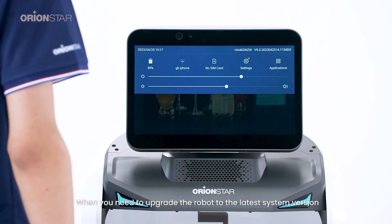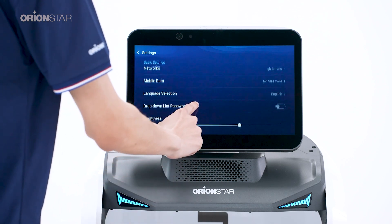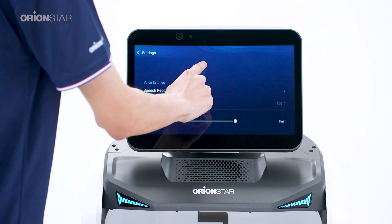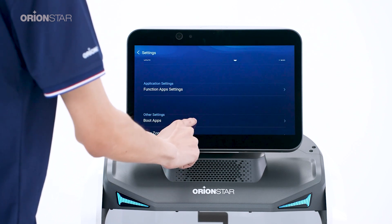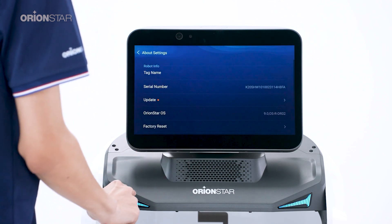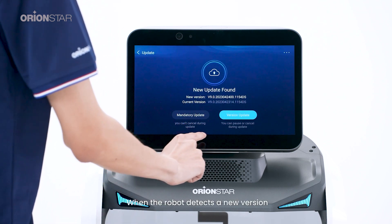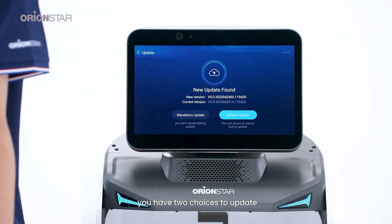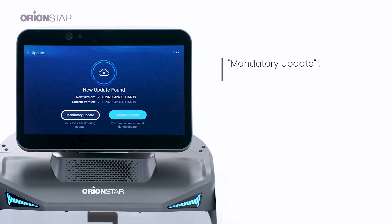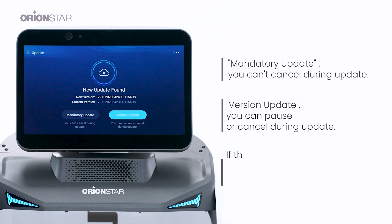When you need to upgrade the robot to the latest system version, please follow these steps. Click About the Robot, then click Update. When the robot detects a new version, you have two choices: 1. Mandatory update — you can't cancel during the update. 2. Version update — you can pause or cancel during the update. If the robot does not detect a new version, simply exit.